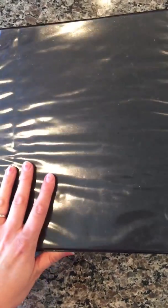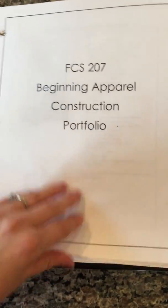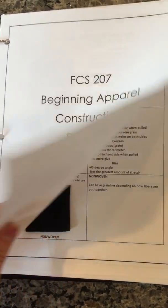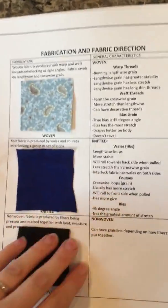Here's my binder for my portfolio. It's actually my second video because the first one I didn't get close enough to the things to actually see them.